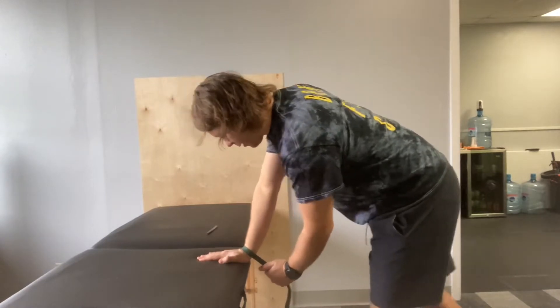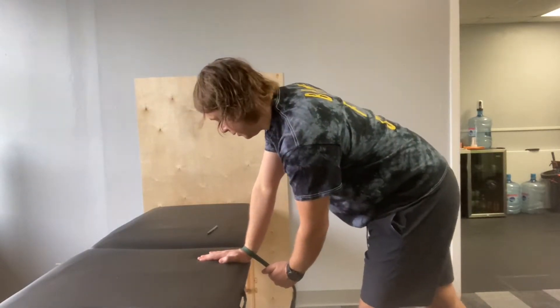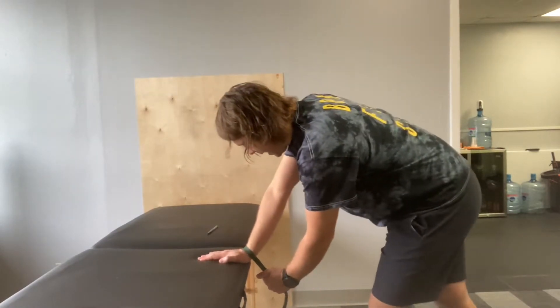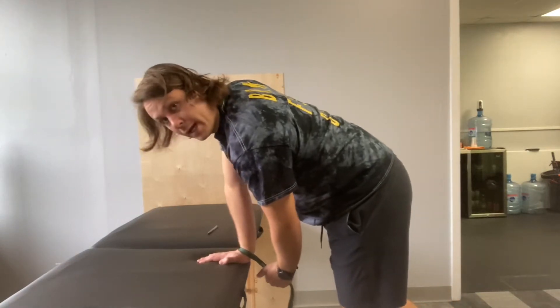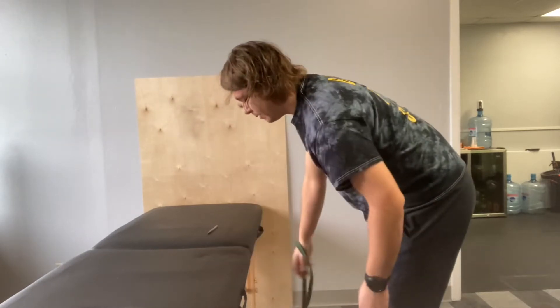You're going to start off back a little bit, feet staggered, and then lean forward right over that wrist, bringing your wrist into wrist extension, and back. You want to go in a pain-free range, no pinching, irritation, anything like that. You can do about 10 to 15 that way.